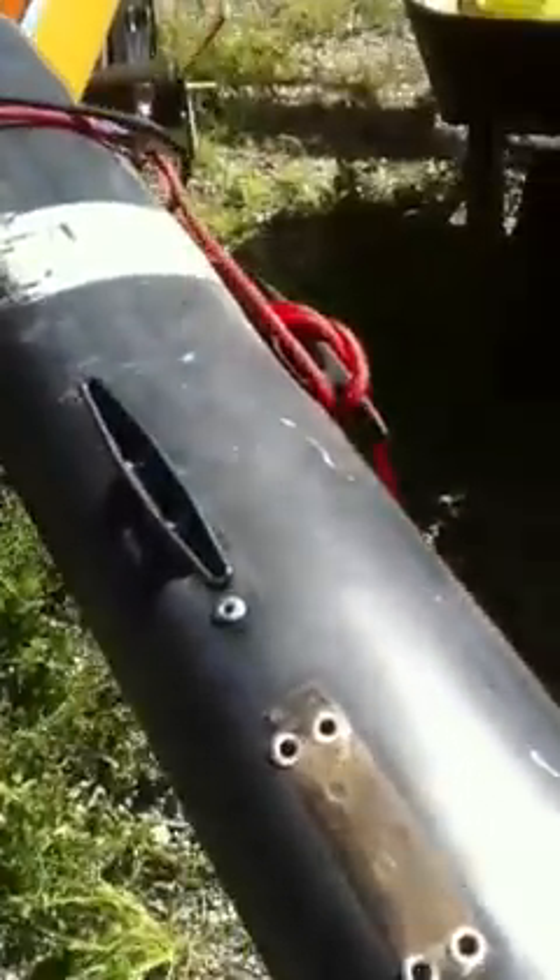Here's a little tip for Hobie 16 halyard cleat replacement. The spacing between the two holes on the new cleats is different than the old stock cleats. What I do is plug one hole with a 3/16 by 3/8 rivet with a rivet cap, then drill a completely new hole in the top and use this existing hole here as the lower rivet hole.